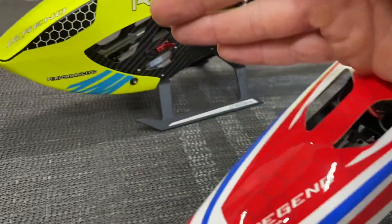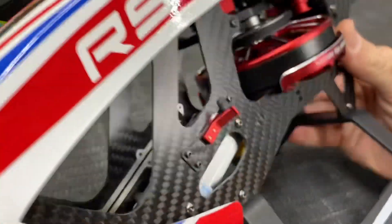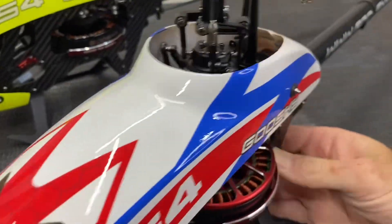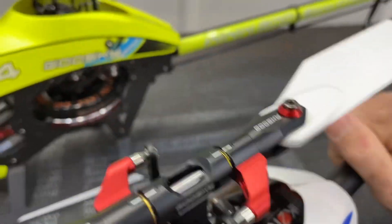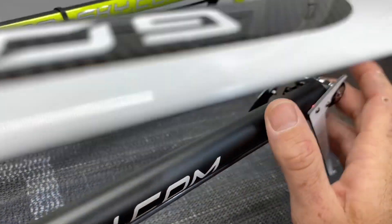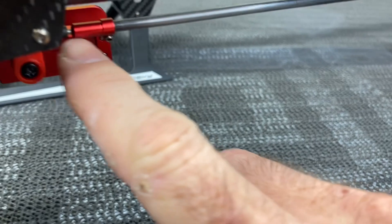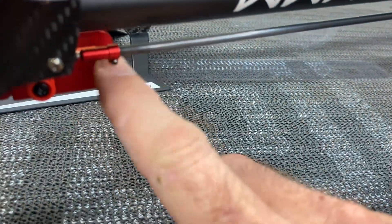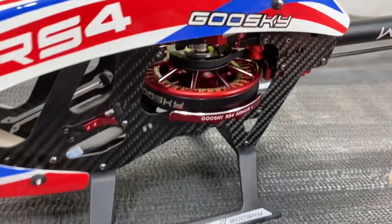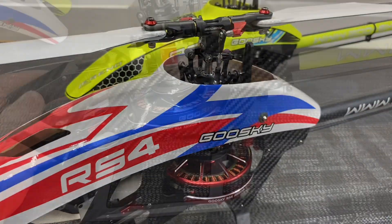On the regular RS4 the motor guards have to be purchased separately, but they will work on either model. Your battery tray sliding mechanism is the same, so batteries for your regular RS4 fit into your Venom. You can still use the standard Goose Guy 70 amp ESC — all that is identical. Your anti-rotation brackets, tail booms, tail casing are all the same. The only difference is your parts are anodized red: tail boom clamps, servos, and pulleys are all red.